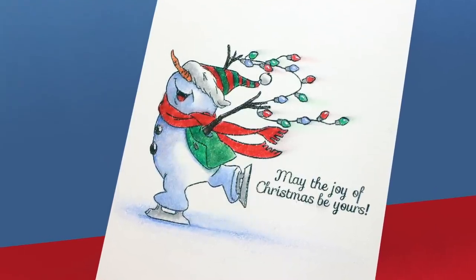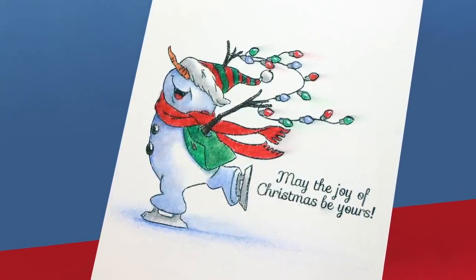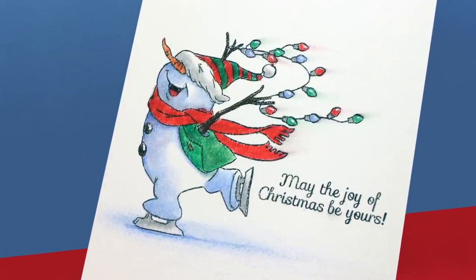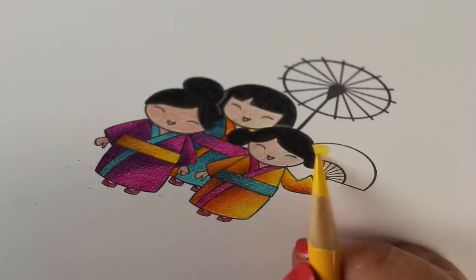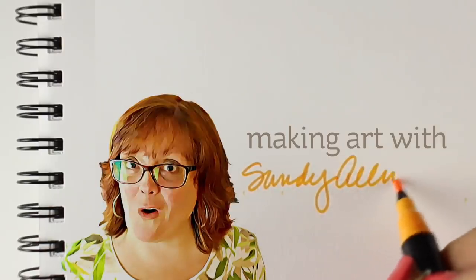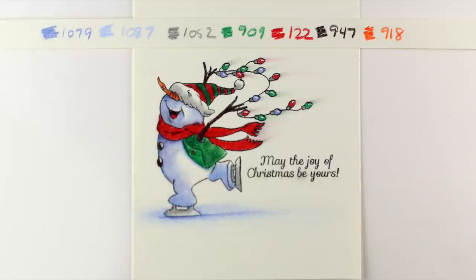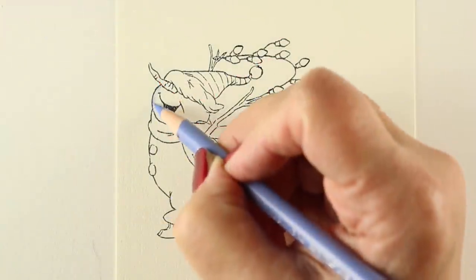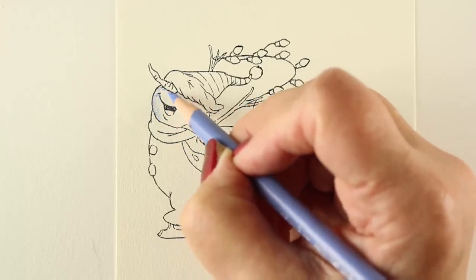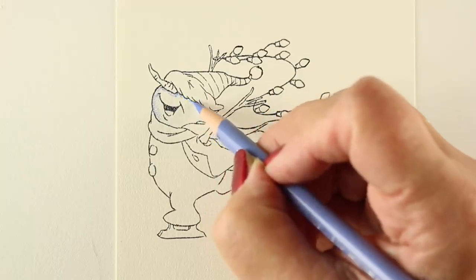Hi there, I'm Sandy Alnock, artist and paper crafter here on YouTube. I'm going to show you how to create some motion with colored pencil. Sometimes a stamp set just makes you want to create a technique, and I wanted to really make this little guy soar across the page. These are the Prismacolor pencils I'll be using — I can't wait to show you how easy it is to make him look like he's super flying.